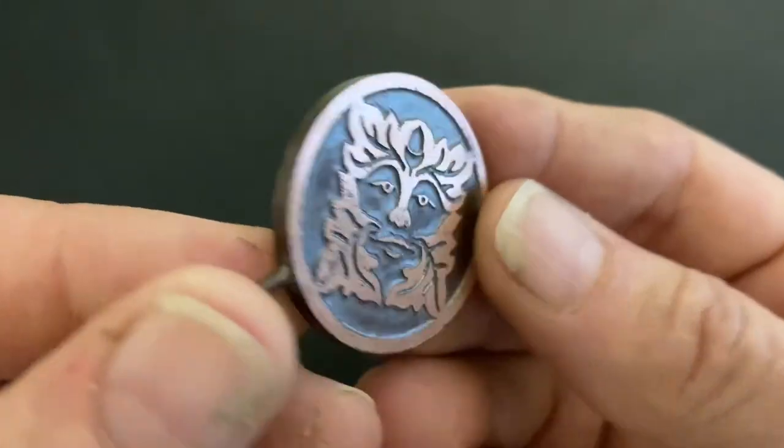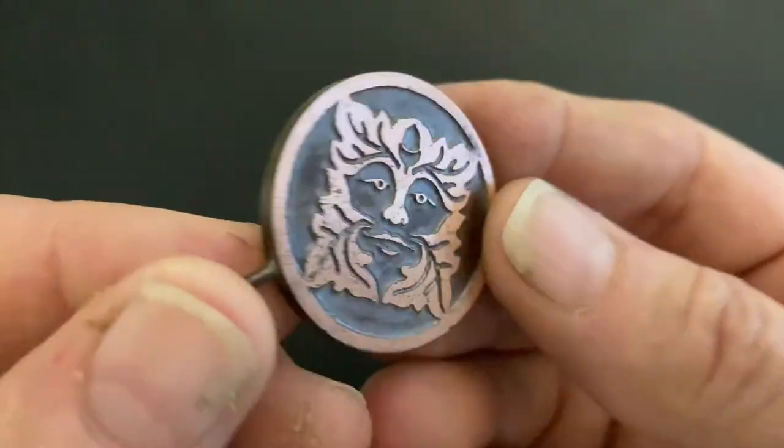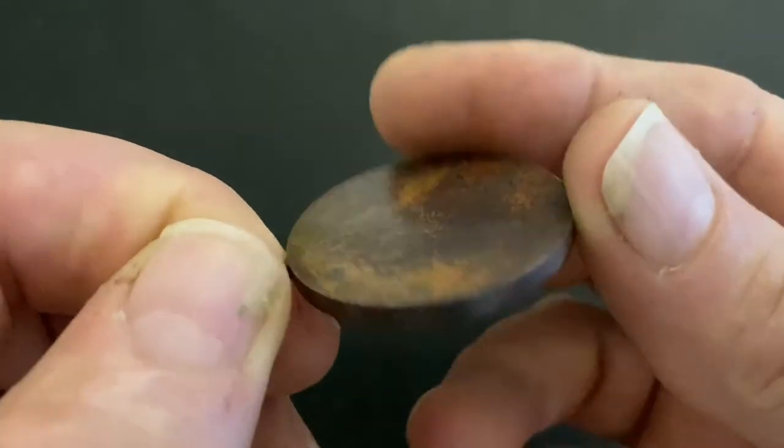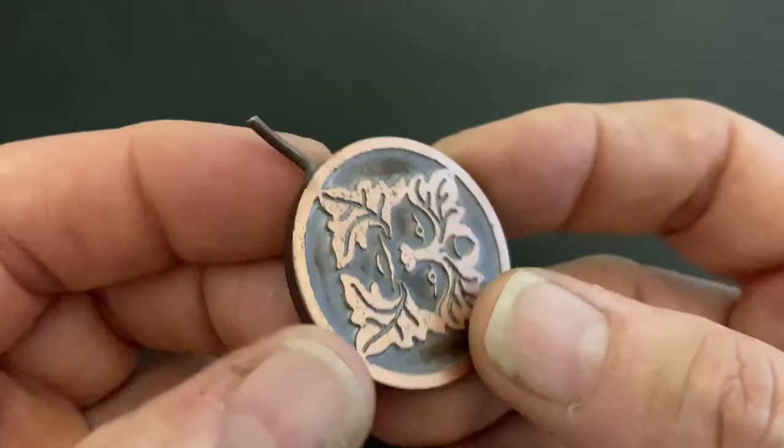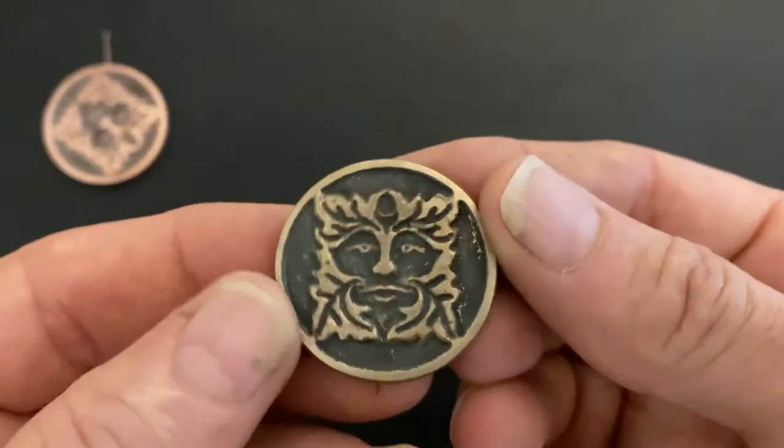This is the most complex pattern I've ever made. I first designed it on a computer then printed it as a resist, enabling me to electro etch this piece of copper in a salt solution. This is its copy cast in bronze.